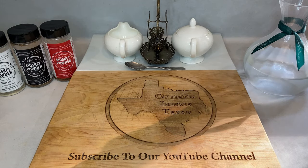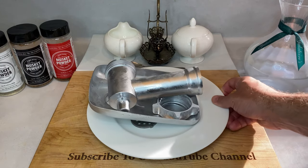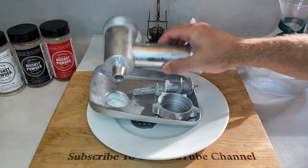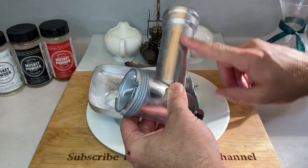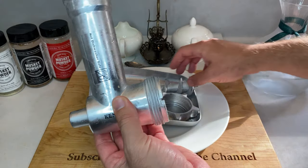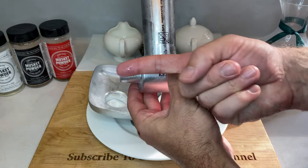Just like the meat and fat, you'll want to stick the grinder parts in your freezer for about 30 minutes or longer. If you haven't noticed yet, everything in this process is much better when cold. The meat and fat hold shape better when semi-frozen, and having the cold internal parts will help reduce friction heat created while the machinery is running.